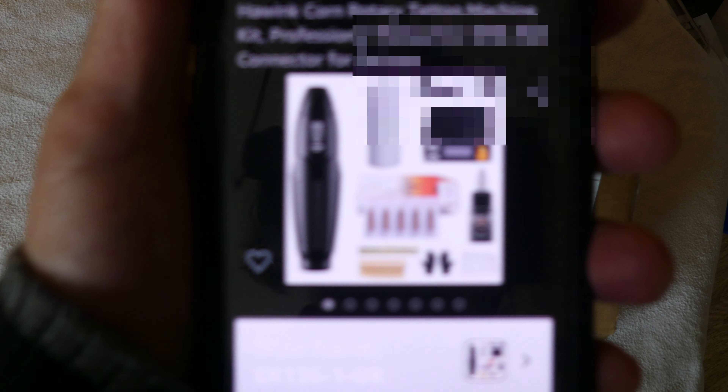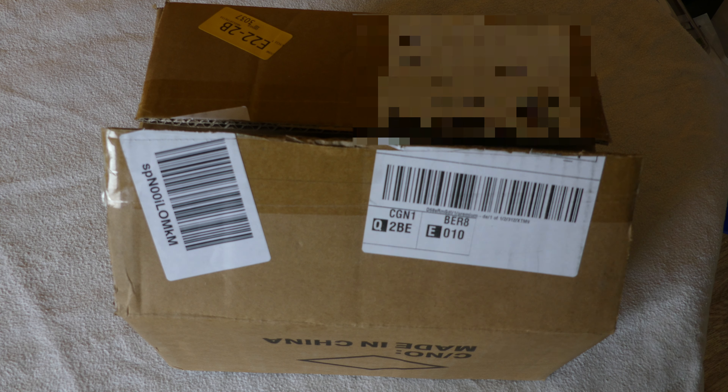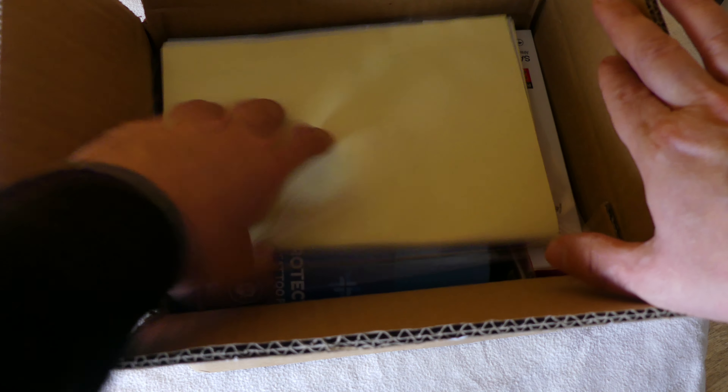It comes with the machine, foot pedal, power outputs, ink, and you get five needles, stencil, and a few other accessories. I'm going to do an unboxing - this came yesterday.